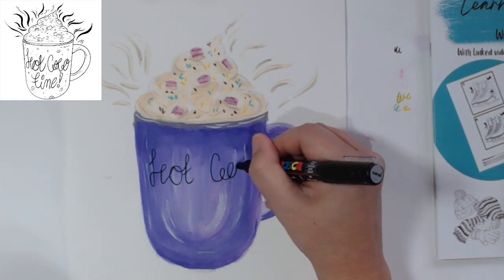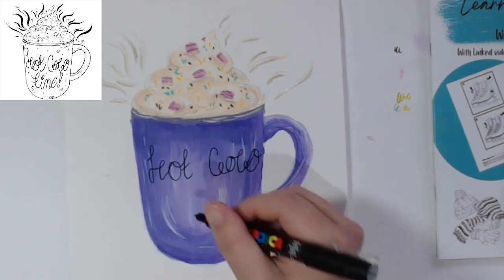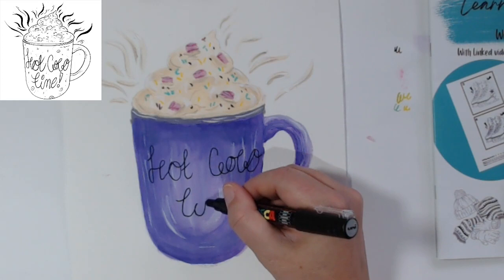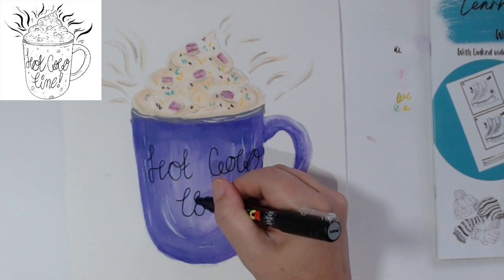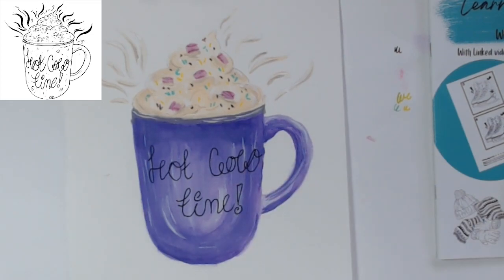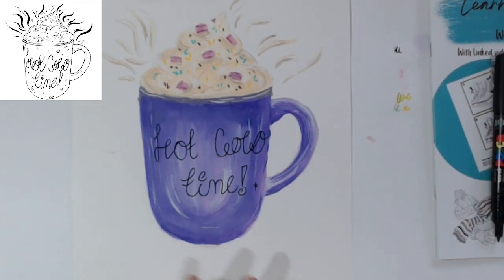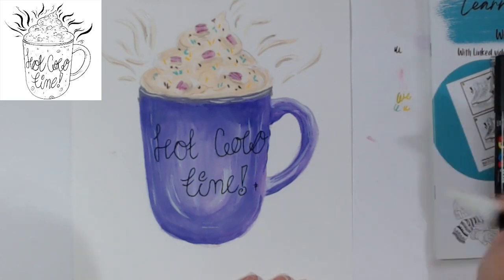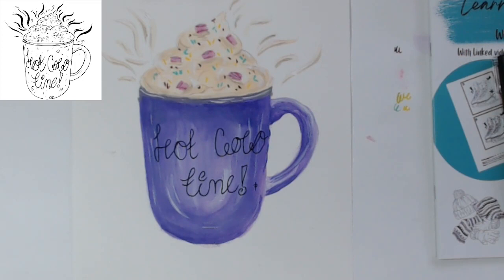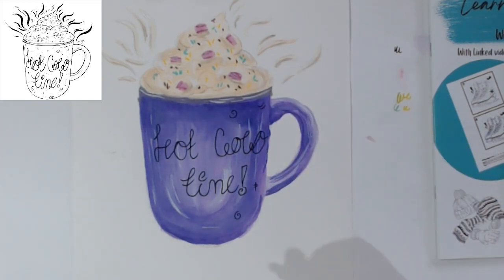Try and get some Poscas if you can because they're useful for things like this. 'Hot cocoa time' - swooping around with the T, the I, the M, and then coming like that. I like that little loop on top - give it a flourish - and then a nice big exclamation mark and a swirl for the bottom. Hot cocoa time! I have a white Posca somewhere but that's probably dried up.